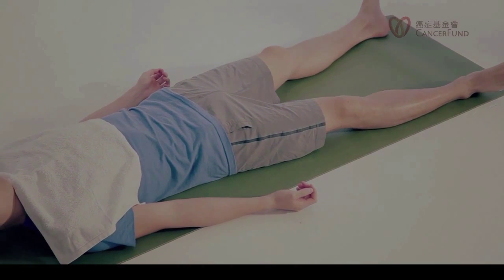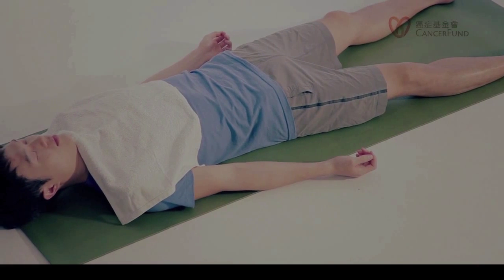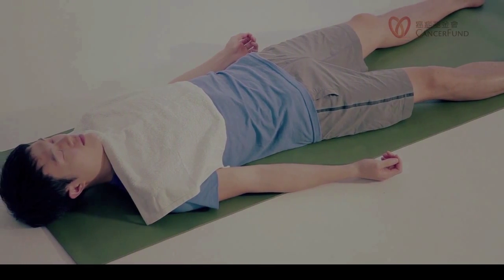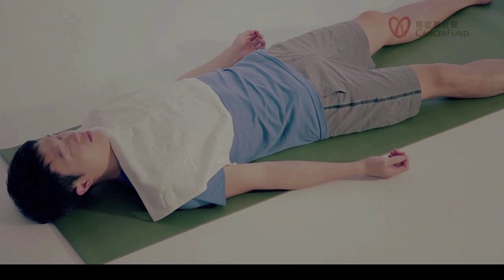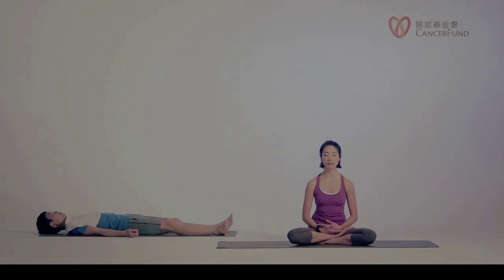Now, with awareness of your breath, we would like to also move our awareness to the legs. Bring your awareness to the heels, the feet, your toes — the whole feet. Inhale, breathe into your feet. Exhale, let your feet relax.